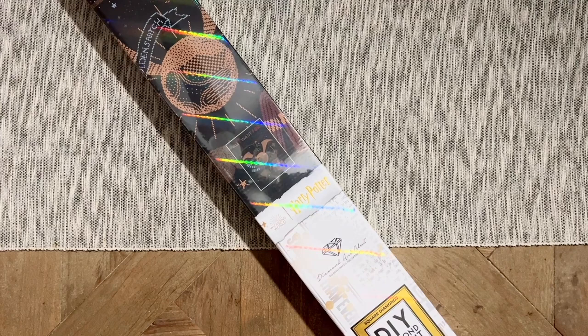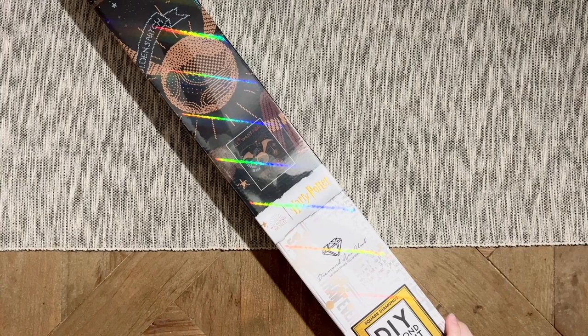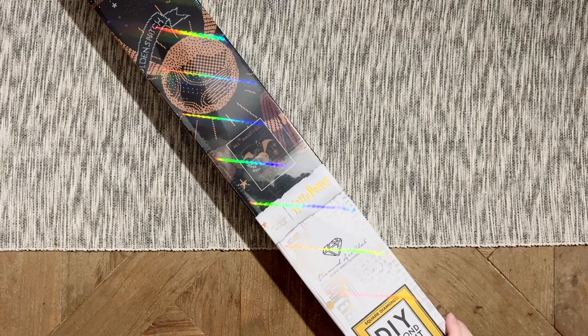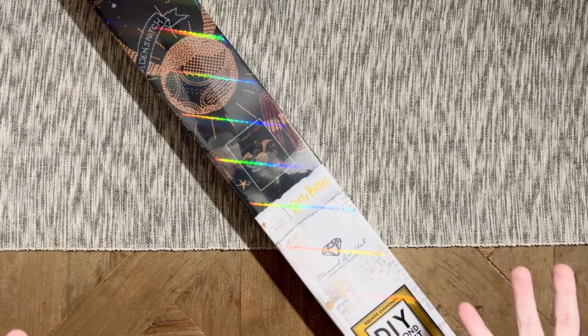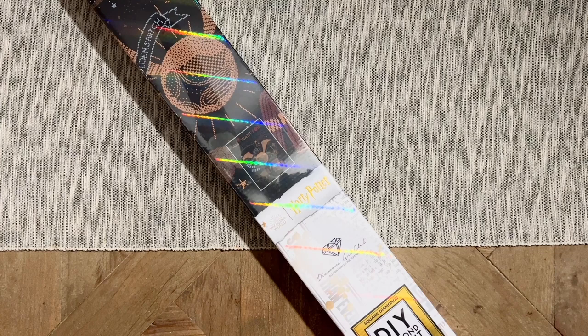Hello, my friends, welcome back to my channel Diamonds and Washi. My name is Katie, and if you're new to my channel, hey welcome — I hope you'll consider subscribing. And if you are back, welcome back! Today I'm here with a sneak peek unboxing. Diamond Art Club is bringing us a special Harry Potter themed midweek release again, and thank you to Diamond Art Club for sending this over for me to share with you ahead of this midweek release.